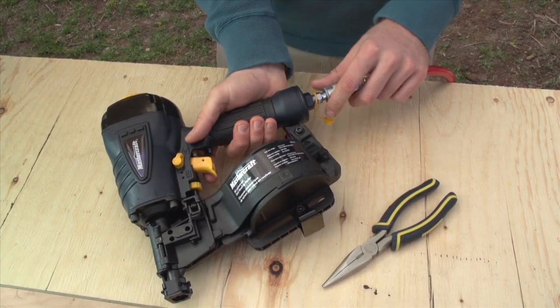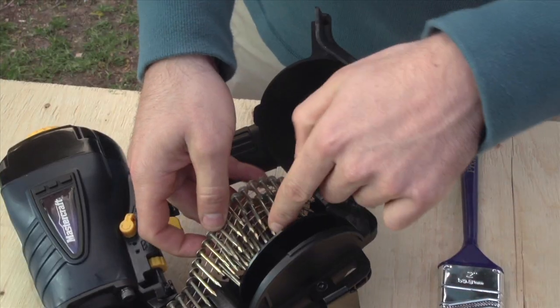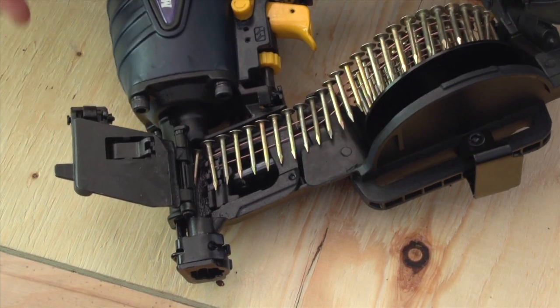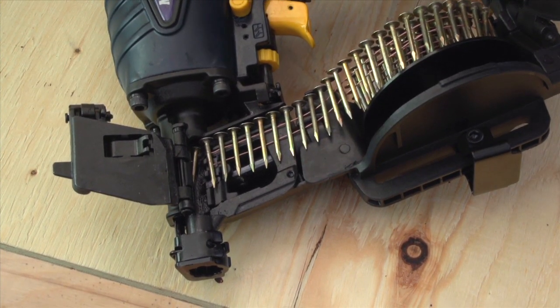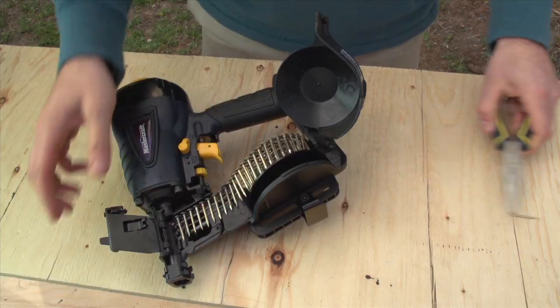If you do have a misfire or a jam, disconnect your coil roofing nailer from the air hose and empty the magazine if necessary. Open the firing chamber using the latch. Clear the jammed fastener — you may need to remove it with a pair of pliers.